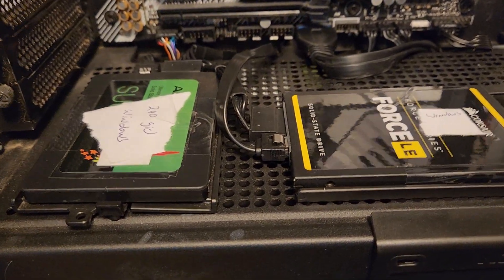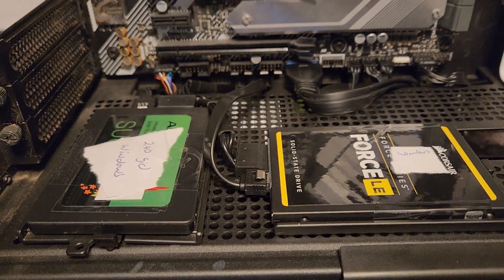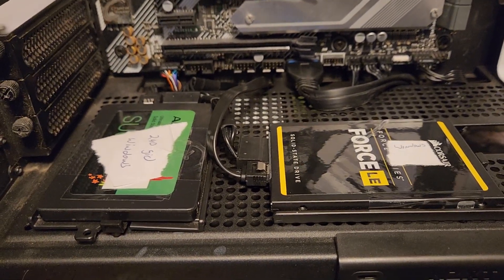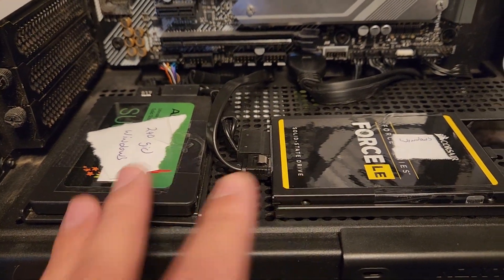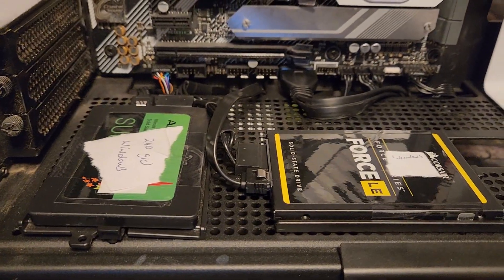If you wanted to make this a cleaner build and found a good deal, you could probably find some cheap M.2s. These were just what I had on hand and cost basically the same as a cheap M.2. Whether the speeds on these are important — it depends who you ask. That's one of the things I'm going to be testing when I start putting this computer through its paces.